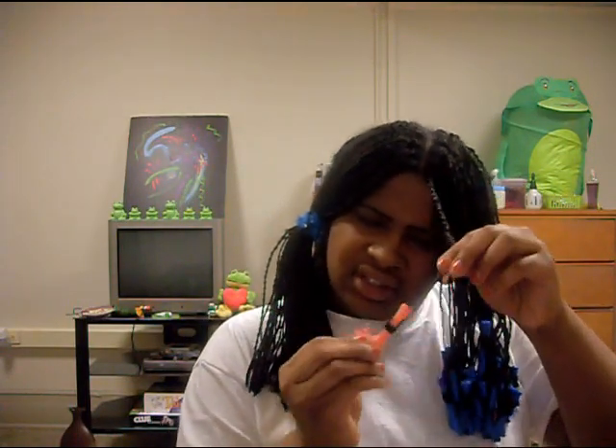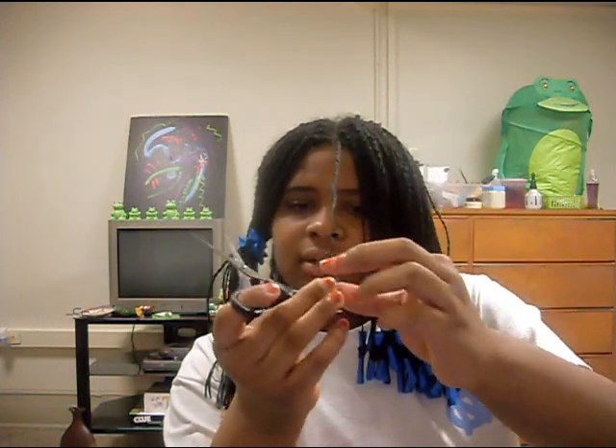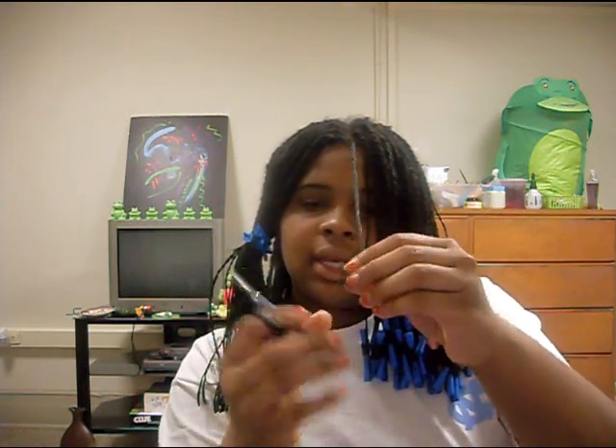I roll the ends and then dip them in hot water — leave them in for about 30 seconds to a minute — and then just dry and take off the rollers and you have a little curl. If your curls aren't really neat, you can just pull the curl down and clip off that extra hair that didn't get curled.